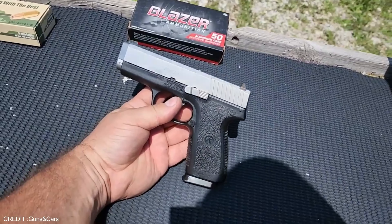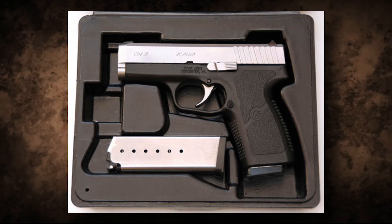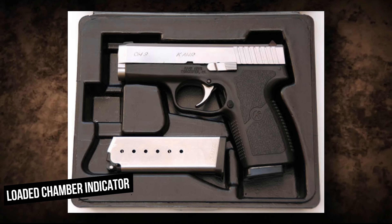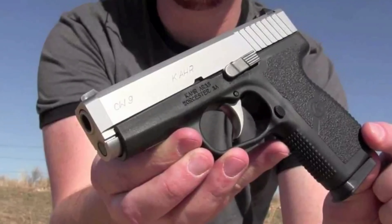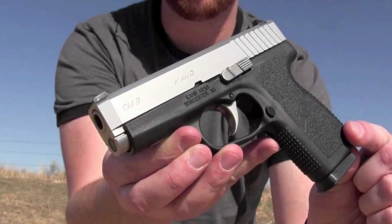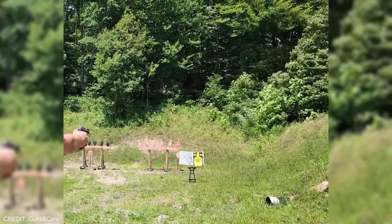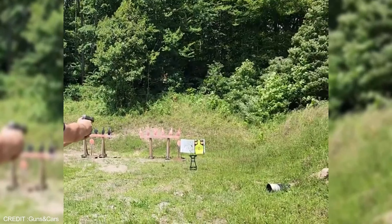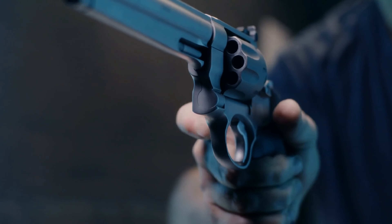The CW9 includes a loaded chamber indicator, allowing users to visually confirm if there is a round in the chamber. Its safety features and trigger pull make it an ideal option for novice shooters, while its longer barrel and robust construction make it an excellent choice for experienced shooters as well.